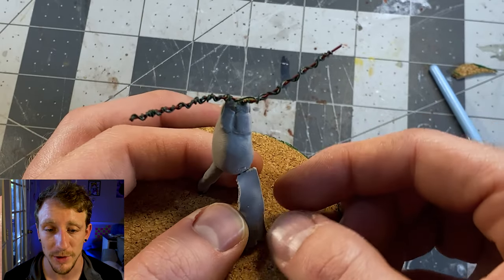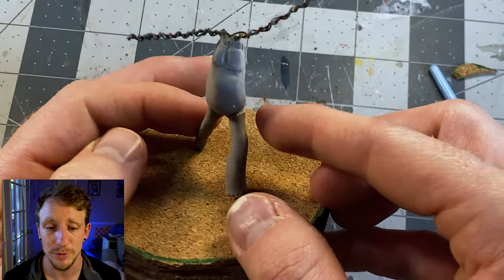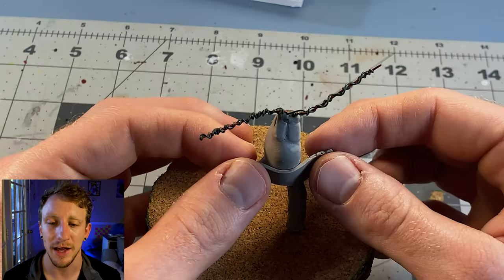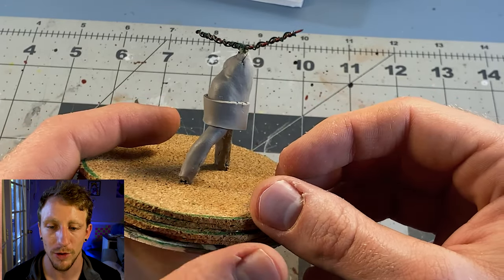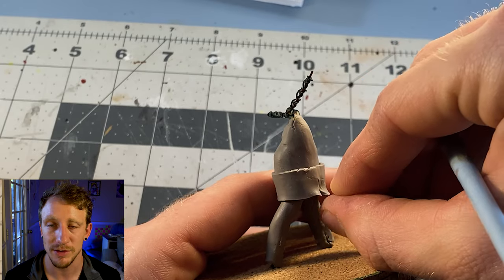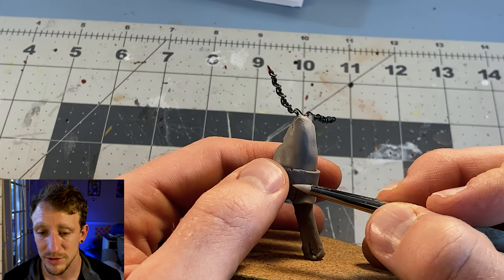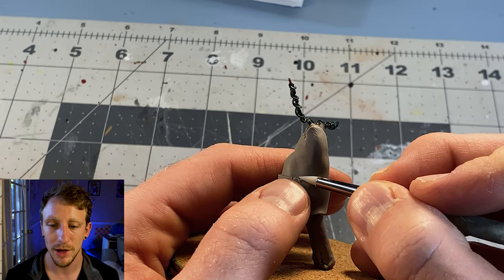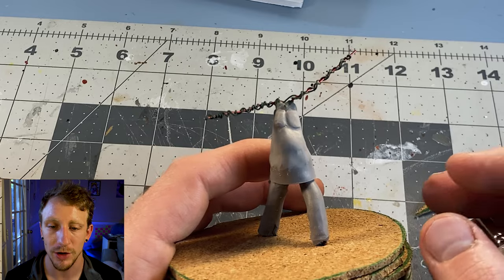From here I just bulked out my sculpture. I gave him a little belly because he's Santa Claus, bulked out his legs, and then gave him a little area where his shirt's gonna start. All I did was thin out a piece of clay in my pasta roller, cut it out to the size, and then he had a shirt. It's simple as that — you don't have to make a whole new shirt. You just put the bottom of your shirt on and you've got yourself a shirt.